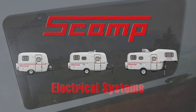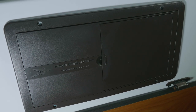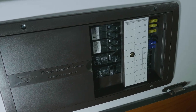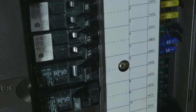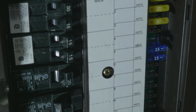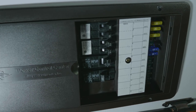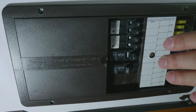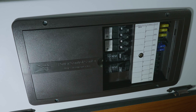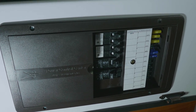The electrical system is located in the power control center inside your trailer. The door panel will pop out and you will see that all your fuses are located here. The 120 volt breakers are on the left and the 12 volt fuses are on the right. The 120 volt system works exactly like the 120 volt system in your home, and depending on your options, your breakers will vary. These must be turned on for the various systems to operate.